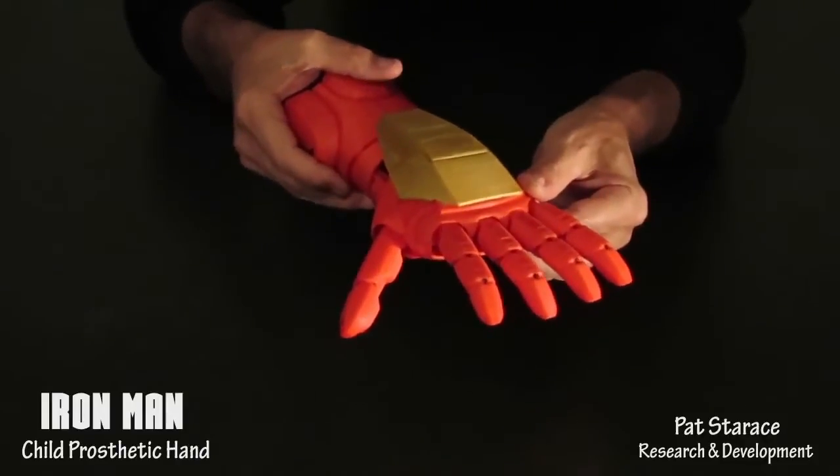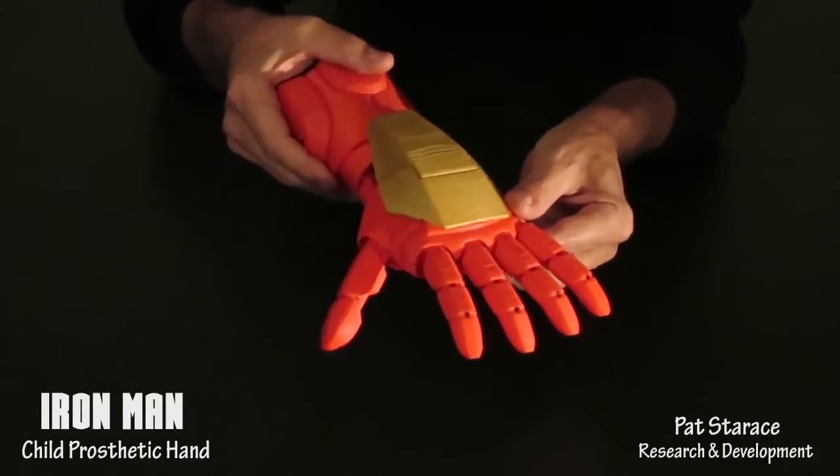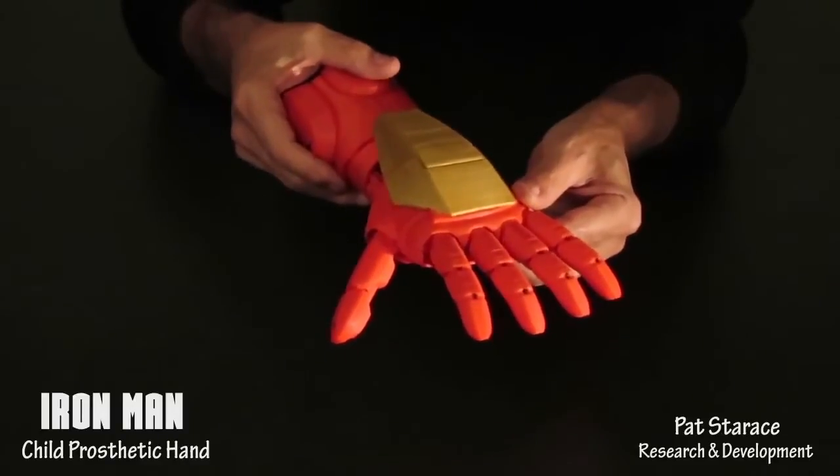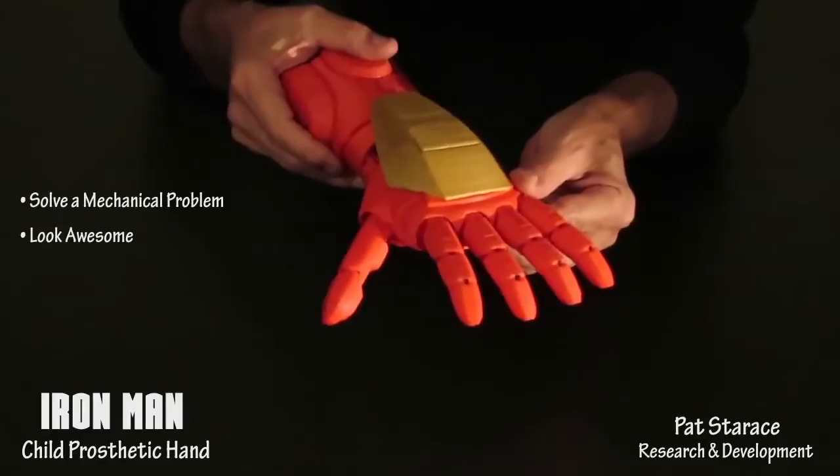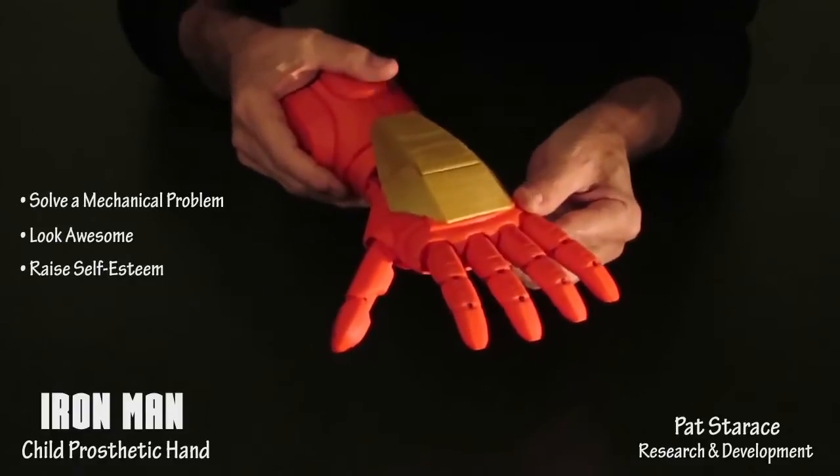This is a demo of a 3D printed Iron Man child prosthetic hand. The main objective was to create a hand that can help a child by solving a mechanical problem, looking awesome, and raise their self-esteem to superhero levels.